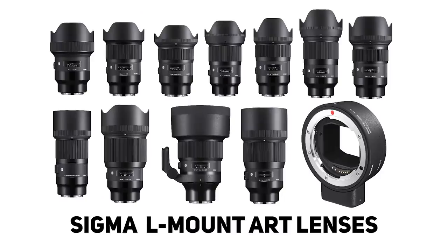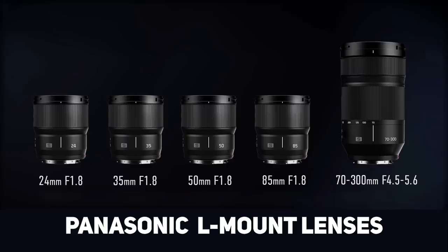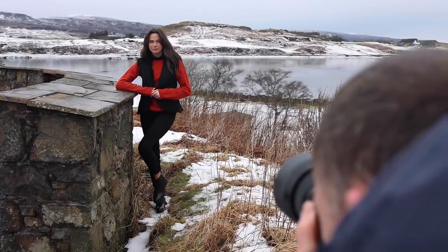There are plenty of lenses to choose from for portraiture and landscapes, with both Sigma and Panasonic now making lenses for the L-mount system. Go on, give me one of your trademark smiles.